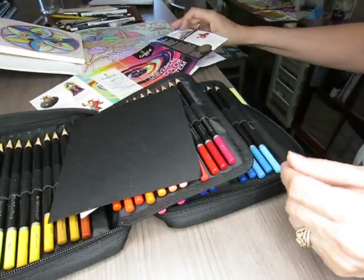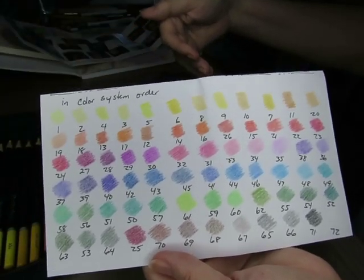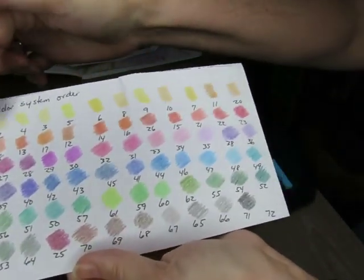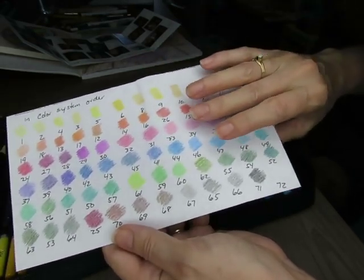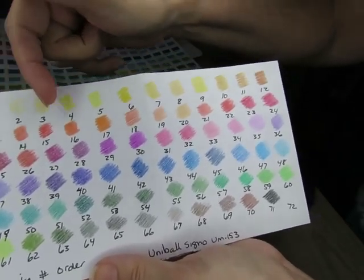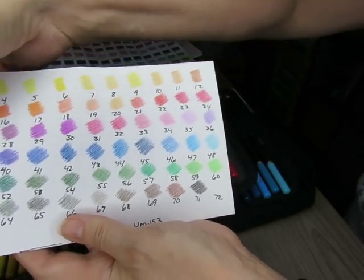Then what I did was I swatched them according to their number order, exactly like they are inside the case. They came in order, which I was really surprised by — starting number one, two, three, and so forth. So I went ahead and swatched them one, two, three all the way through 72, which was the white. Then I swatched them in the order that was in the color system chart, which was not in the one, two, three order. They went one, two, three, four, five, six, seven, eight, nine, ten, eleven, twelve, and then thirteen, fourteen, fifteen, sixteen — pretty consistent until a certain point.